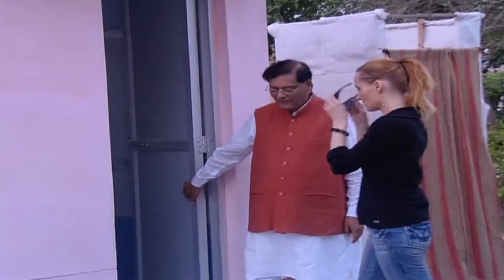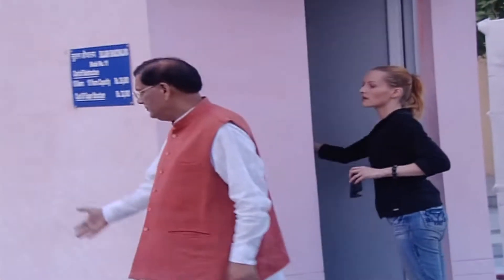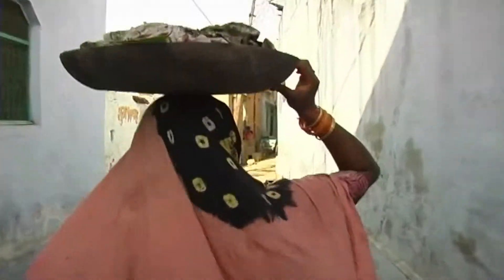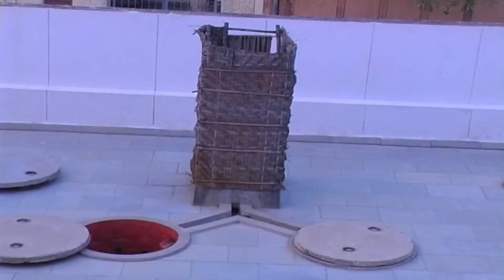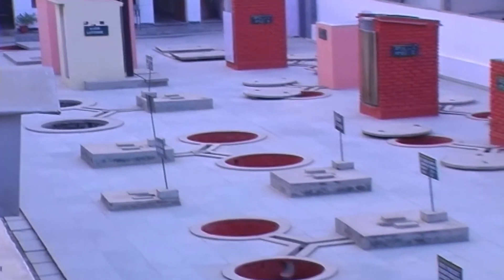One discovery led to another. Dr. Parthak also developed the Sulabh Shauchalaya, or toilet technique, using the two-pit pour flush system for the welfare of millions of scavengers who were involved in the disposal of human waste with their hands. This was an inexpensive technique of human waste disposal that was not only environment-friendly but was also socially acceptable in the context of India.